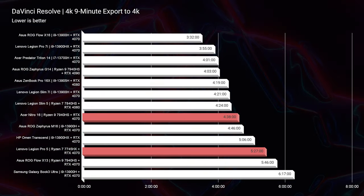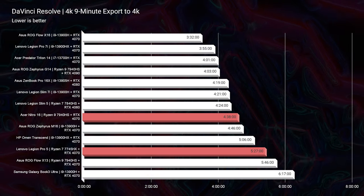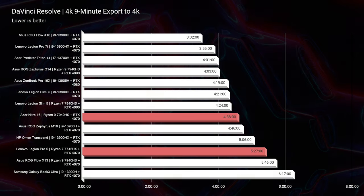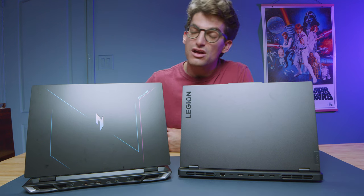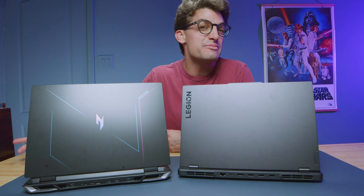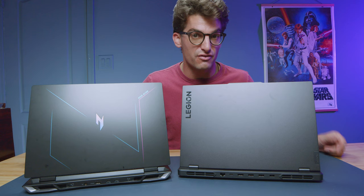For DaVinci Resolve, we see four minutes and 38 seconds out of the Acer Nitro 16 and five minutes and 27 seconds out of the Lenovo Legion Pro 5 for that nine-minute clip. So if you're a DaVinci Resolve user, you get about a minute benefit on export time for a nine-minute clip — scale that to an hour-long project and you could save 10 to 20 minutes of export time. That could be a real advantage if you're doing a lot of exporting of longer video footage.